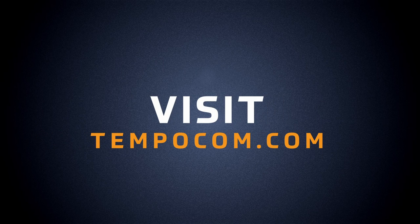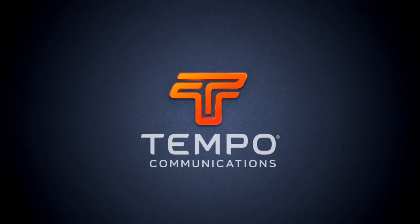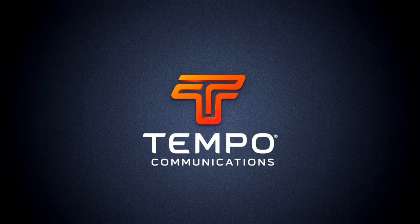If you'd like more information about Tempo products, please visit Tempocom.com. Don't forget to subscribe to our YouTube channel to stay up to date with the latest information. We'll see you next time.